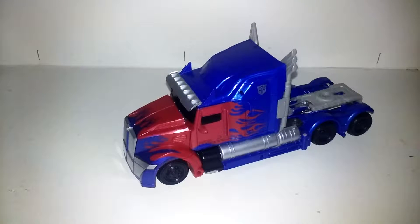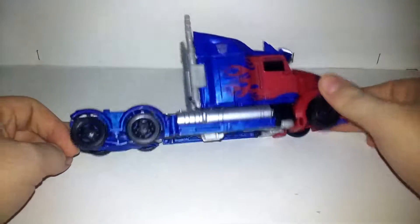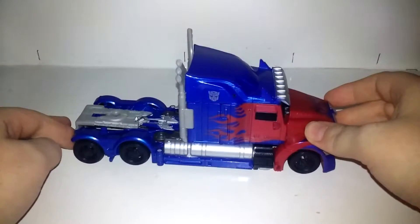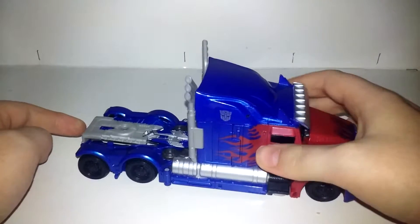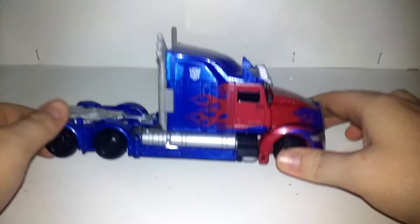This figure was my very first Transformers 5 figure, and I was very pleased with him. I got him as soon as he came out — I got him from the Hasbro Toy Shop website on eBay, but sadly this figure is unavailable on that website now. If you don't have this figure, you gotta go to great lengths to get him. He is like he was in Age of Extinction. This is the Voyager Class Optimus Prime for Age of Extinction that we wanted and did not get, and I'm happy we got it because it's a good figure.